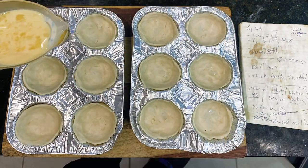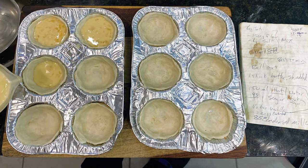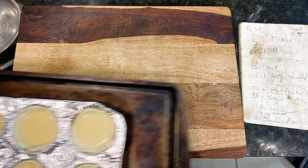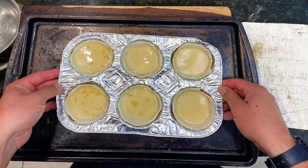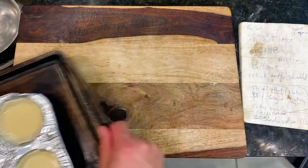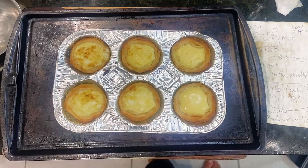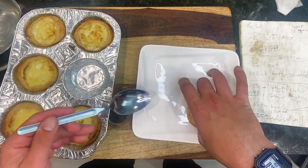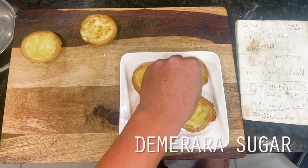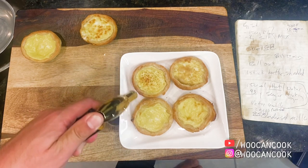Once our pan is fully lined with our tarts, I'm filling them about three-quarters full with our custard. Remember to leave a little headroom because the egg in our custard will cause the filling to expand in the oven. I'm adding these to a rimmed baking sheet, then putting them in a 500°F oven for 12 to 15 minutes until golden brown. As a fun optional bonus for a crispy top, I'm sprinkling a pinch of demerara sugar on top, then using a torch to brulee the tops, and we're ready to eat.